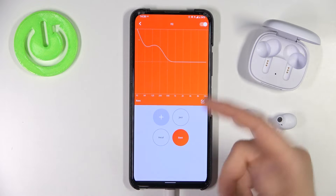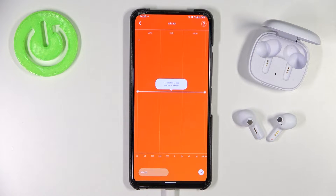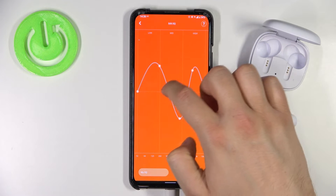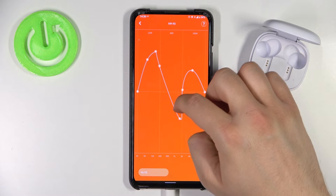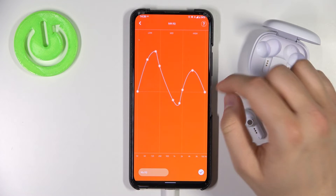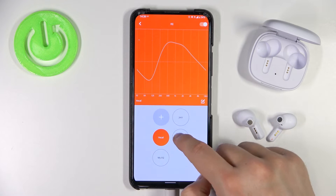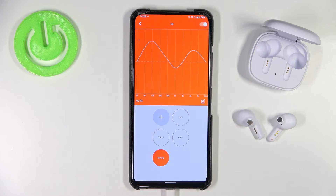That's how we can switch between them. You can also create your own — with this line you can adjust the equalizer. That's how we can make it. You can click here to finish, and that's your own custom setup. As you can see, it looks a little bit different from the preset ones.